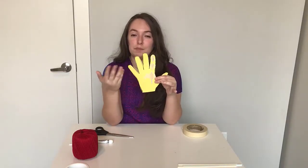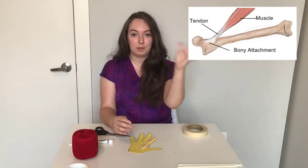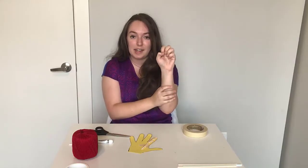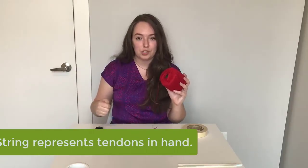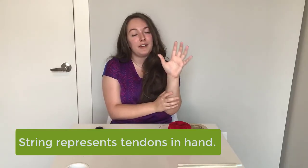So right now you have bones, but bones don't move by themselves. Muscle is what moves bones, and something called tendons are what connects muscle to bone. When the muscles in your forearm contract, it pulls on the tendons in your fingers, which causes them to curl up in a ball — which is what we're going to want our hand to do. For this activity, the string is going to act as our tendons. When you pull on the string, it's what would happen if your muscles were to contract — you pull on the string and that causes your fingers to curl up.